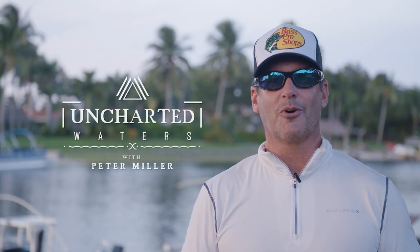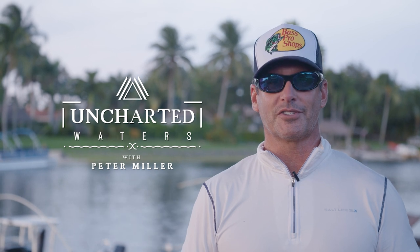Thanks so much for watching. If you'd like to see more, please check out my show Uncharted Waters with Peter Miller on the Discovery Channel, or check out my Instagram account. Until then, I'll see you out on the water.